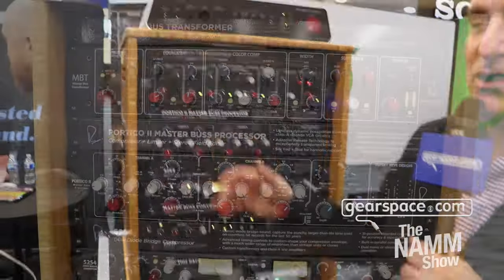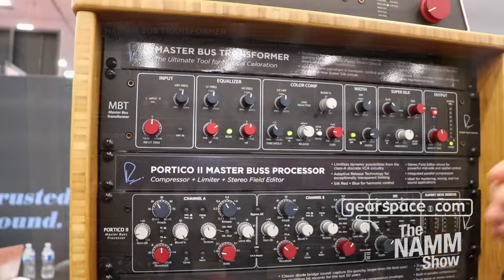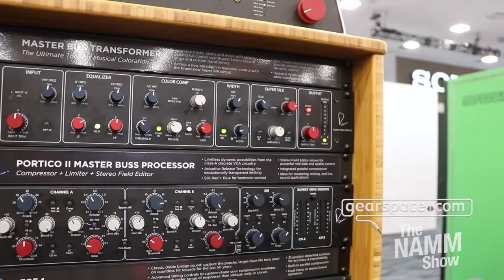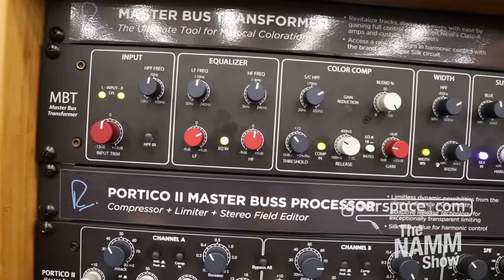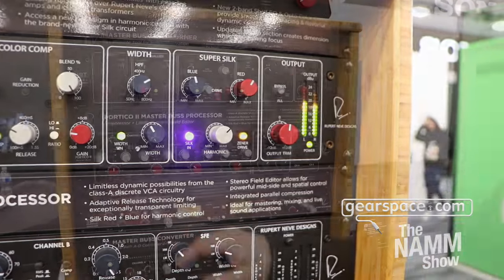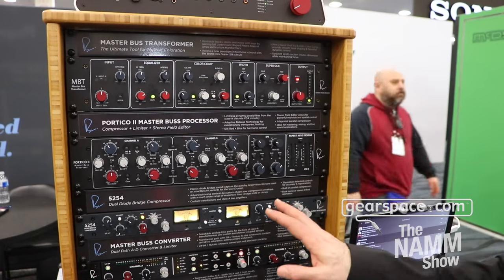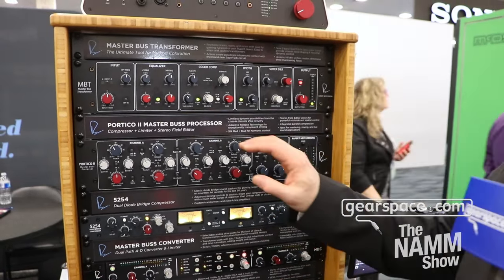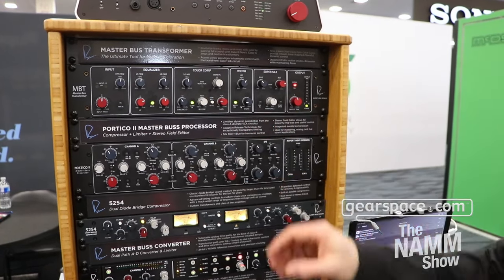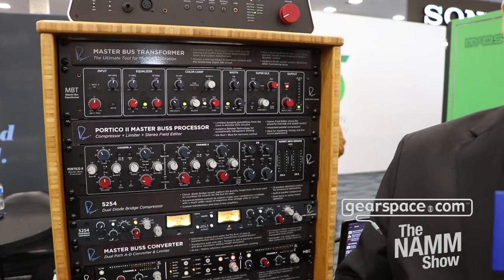This is the Master Bus Transformer. One of the questions we get from a lot of customers is: what's the difference between the Master Bus Processor — one of our most popular pieces ever made — and the new Master Bus Transformer? The short answer is the Master Bus Processor is still the ultimate dynamics processor from Rupert Neve Designs, with the most dynamic control: compression, a wonderful built-in limiter, stereo field editor, and more. The Master Bus Transformer, while it does have an optical compressor and a Zener limiter, is really more about tone, vibe, color, and character than dynamic control specifically.